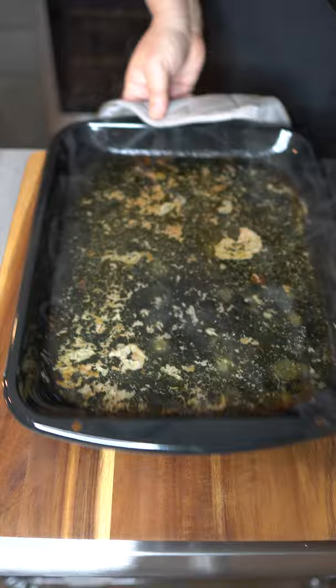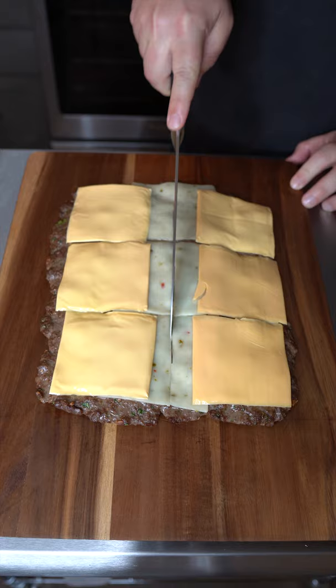Now add the bottom broiler pan and place it in the oven for 20 minutes at 425 degrees. Place the meat on the cutting board and add some cheese — I'm using pepper jack down the middle and American slices on the side.